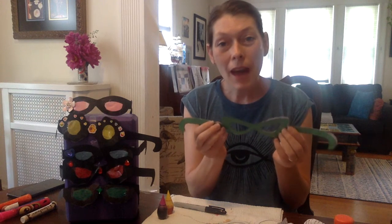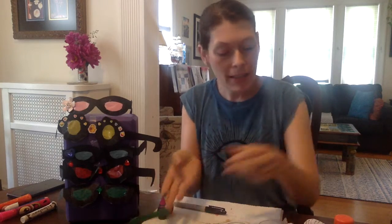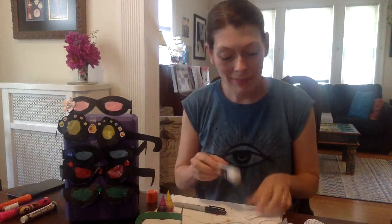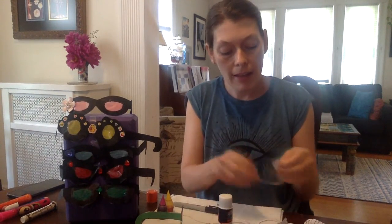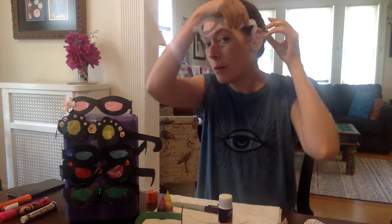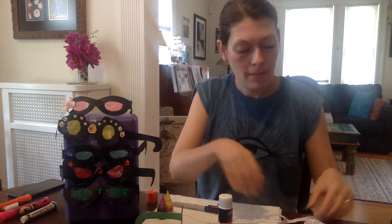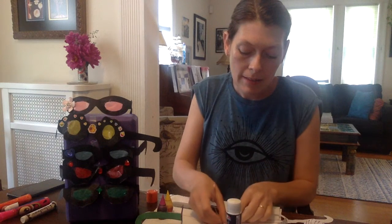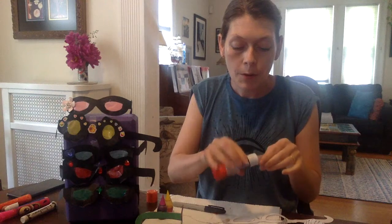Then once you have that cut out and your template is all cut out, time to construct it. Just taking some glue and putting it onto the very tips of the eyeglasses. Make sure they're the right way so that they could go over your ear like that. And then you have your glasses.